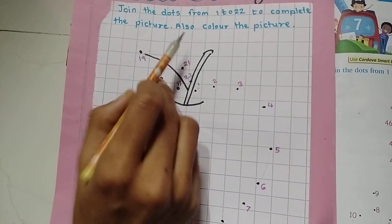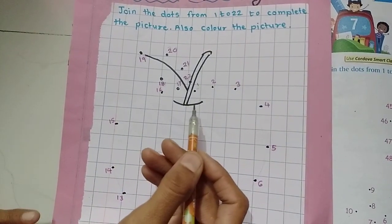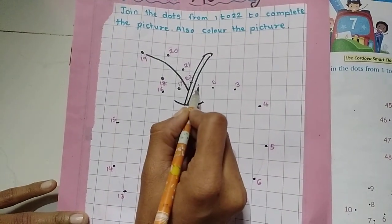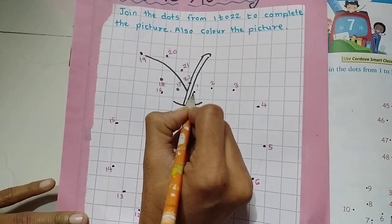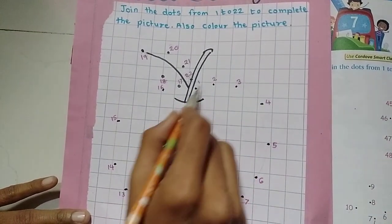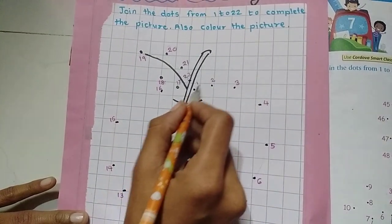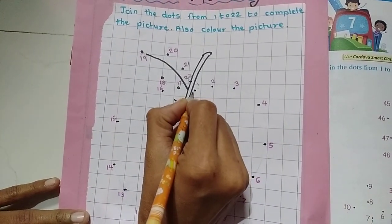After joining all the dots we will get a picture, and then we also need to color it. I am going to start from number 1, then number 2, and so on — joining the dots in forward order, which means ascending order, small to big.